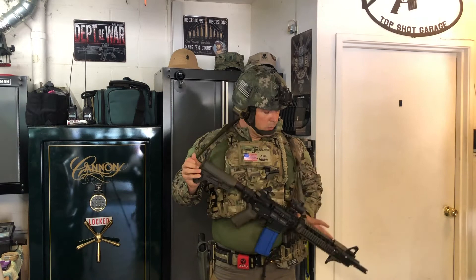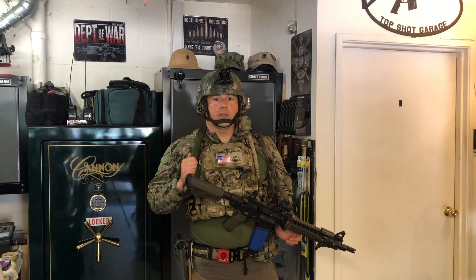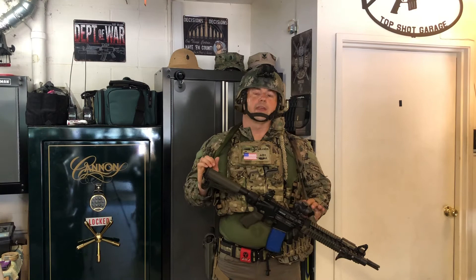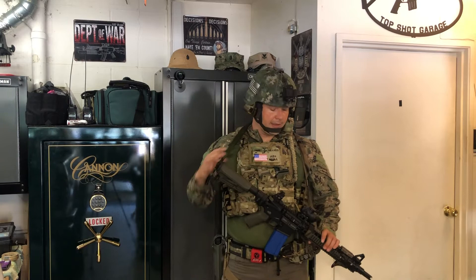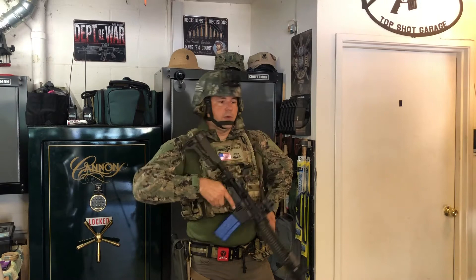As for the specific sling I recommend: what I'm using right here is the VTAC sling. You don't have to use the VTAC sling — this is the sling I've been running for about 12 years and I love everything about it. It's good quality, it's strong, it does everything I need it to do, and it's comfortable. The pad means it doesn't rub on my neck all day when I'm out on patrol, teaching a class, or doing tactical training.